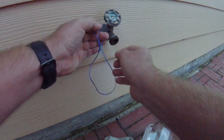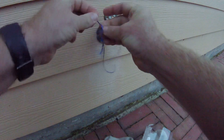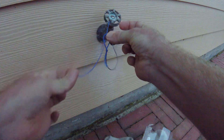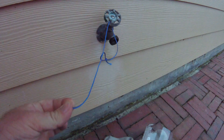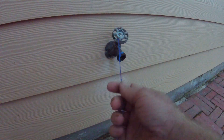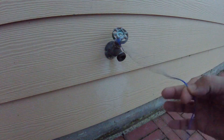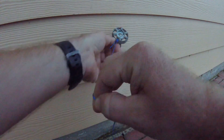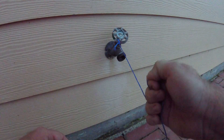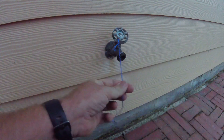I'm going to feed the string through the faucet handle and then through the hoop, and then go ahead and tighten it — just like that. It's causing it to tie itself to the faucet handle, and as you can see it's pretty strong. It ain't going to come off.